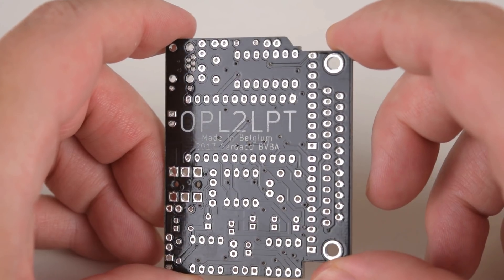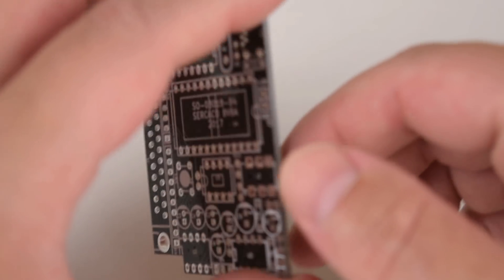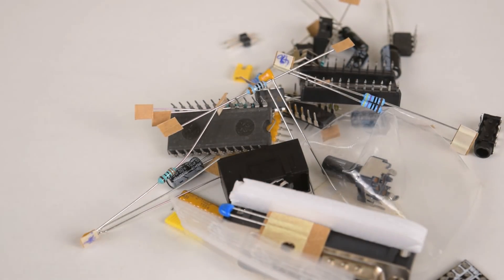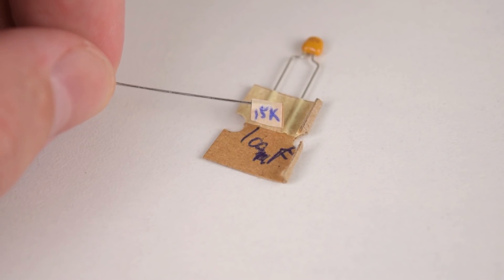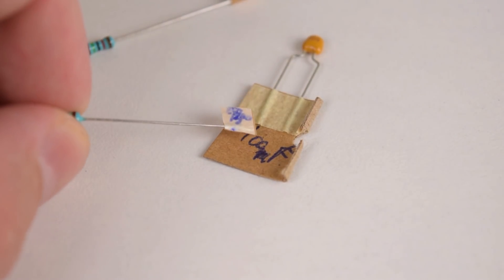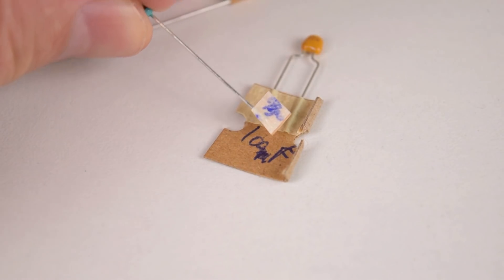This is what the PCB looks like. So I quickly put it all together and did some soldering. There are instructions you can download from the website and although I do enjoy a bit of soldering, I didn't have too many issues but I had to slow down and triple check everything when I realized that some of the components on the photos had a different color. The components were labeled but some writing was a little bit hard to read, so this is an area that could be improved.